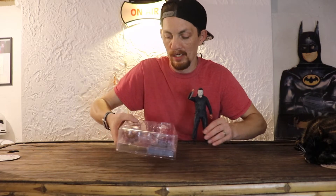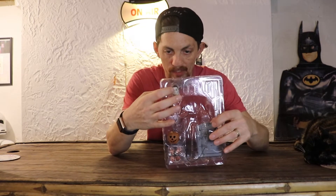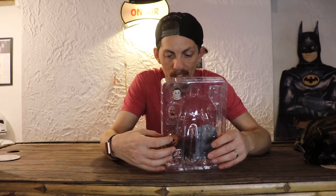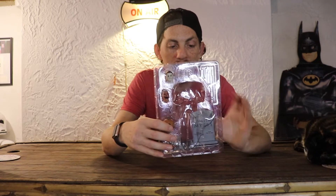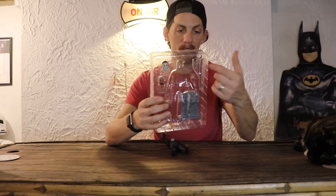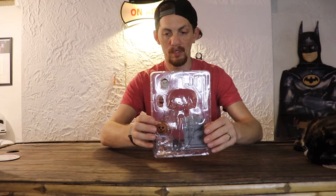Here's all the stuff that he comes with. He comes with a knife that's in his hand. He comes with another mask, which is essentially another head that is essentially the same head. He comes with a kind of a face, a light-up pumpkin, four additional hands, a tombstone, a pitchfork-type thing, and a hammer accessory.